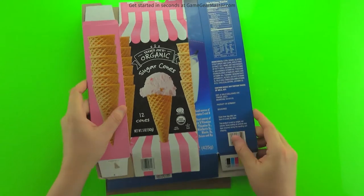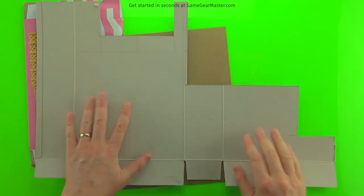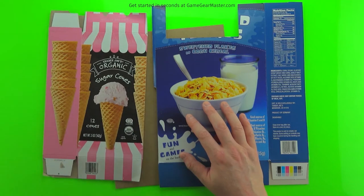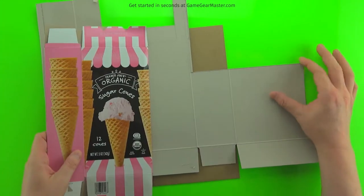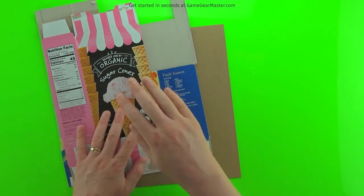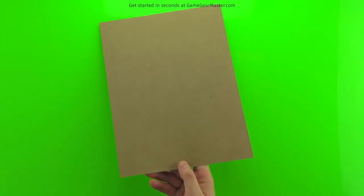Another must-have material is cardboard. My best source is packaging — cereal boxes, ice cream cone boxes, stuff like that. It's pretty stiff and relatively thick, and we'll use it to add toughness to the printable templates. You can also use chipboard, which is a better quality, standardized cardboard you can buy at the Game Gear Master store. We'll also be using chipboard for modular grid tiles if you go that route.